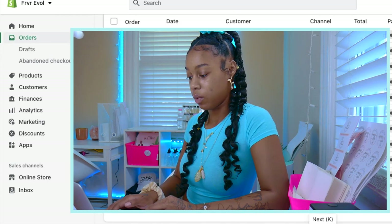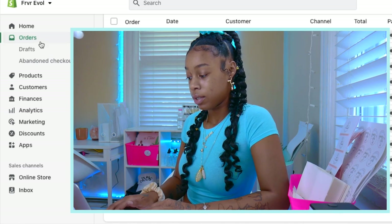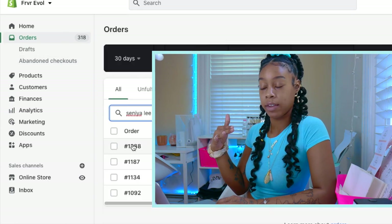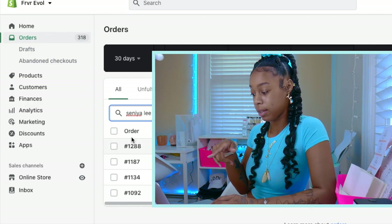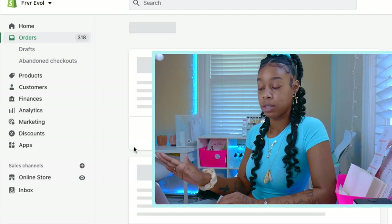You're going to select your order by clicking on the order number on the left-hand side. There's a column that says Order, and beneath that there are order numbers. I'm going to select my order number, which was 1288, and click it. It'll bring up everything in that order.